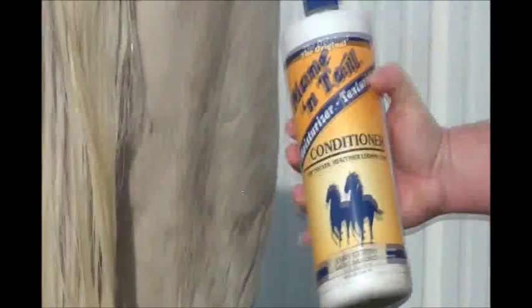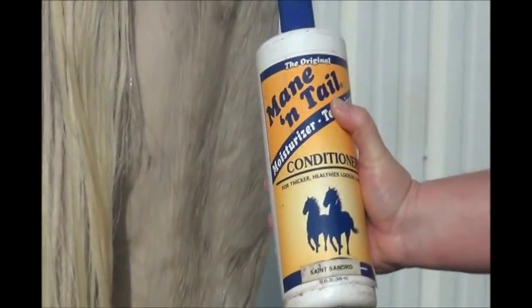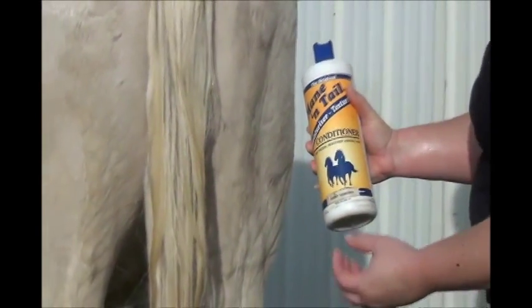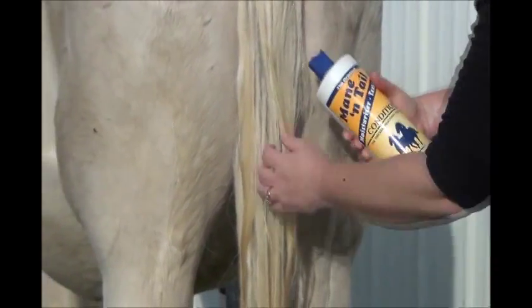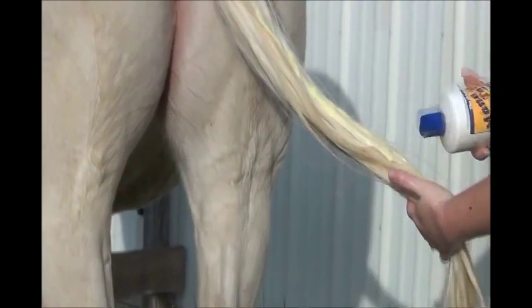The next product we're going to use is mane and tail conditioner. Just apply it standardly, just like regular conditioner. The tail can be a bit dry after doing all of these cleaning products, so this just helps bring a little moisture back into the tail, condition it, and make it easier and better to work with the hair. Go ahead and apply it like regular conditioner, let it set for a few minutes, and then rinse it out.